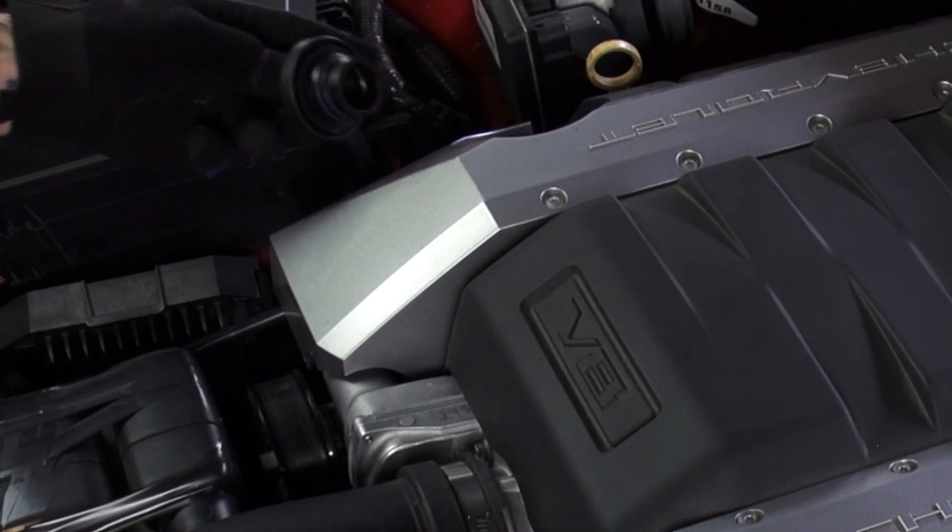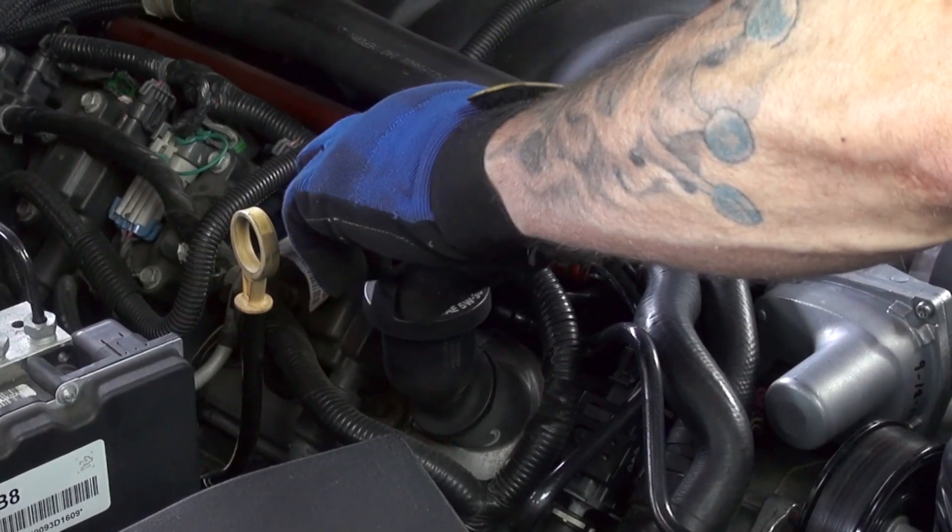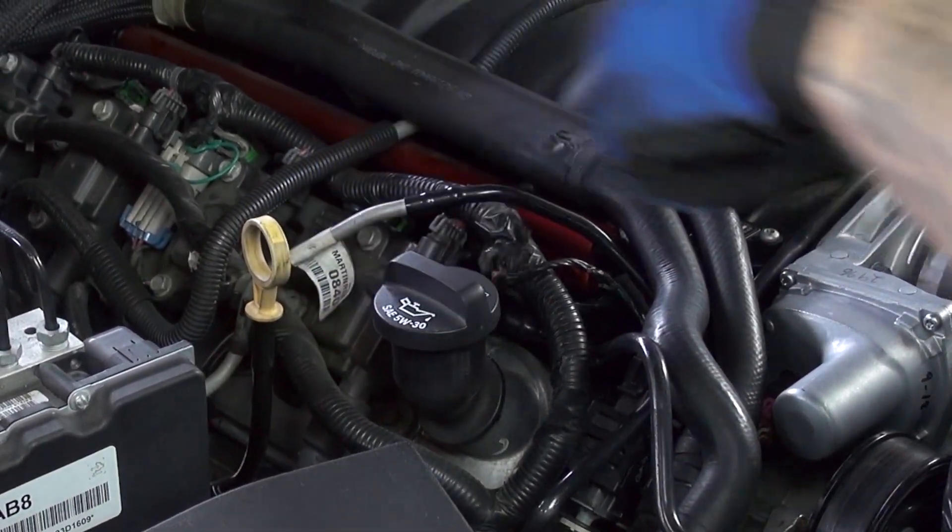Begin by removing the decorative intake manifold cover. To do this, remove the oil filler cap, lift the intake cover straight up, and then reinstall the oil filler cap.